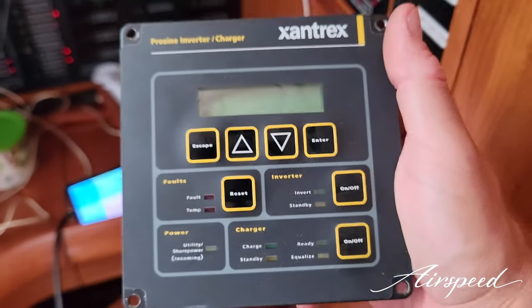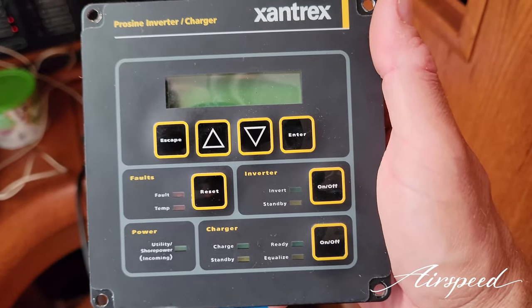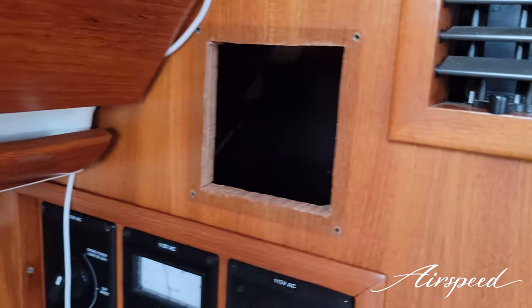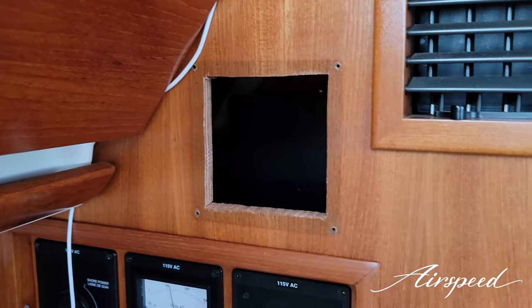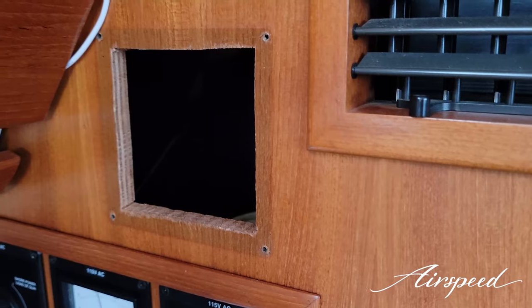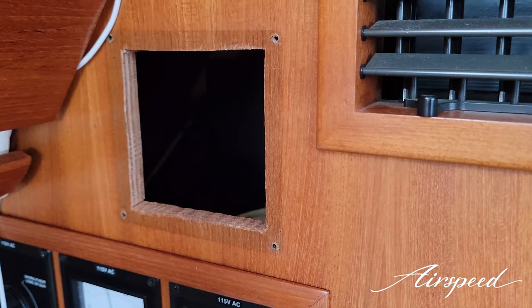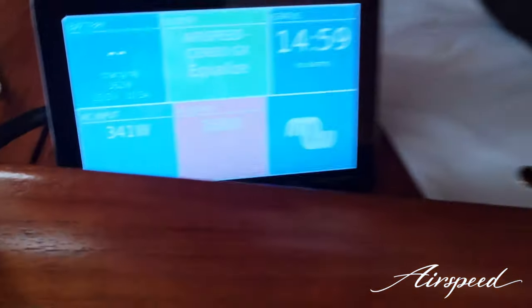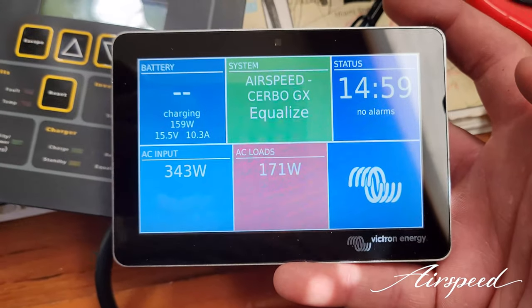This is the old remote control for my failed Xantrex 3kW inverter charger. What a shame — when they installed it they cut a huge square out of this beautiful bulkhead. Now I have to do something about that. I think I'll get a piece of teak, maybe a quarter to three-eighths of an inch thick, and use it to mount my Touch GX.